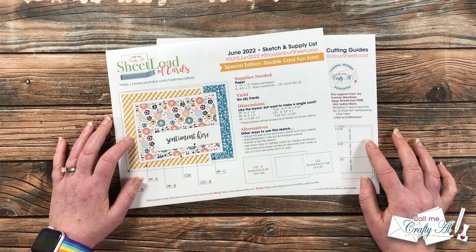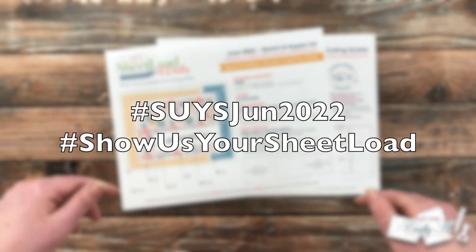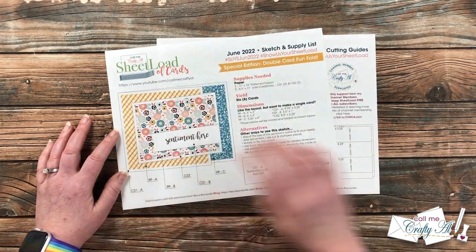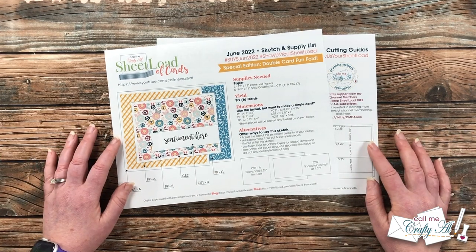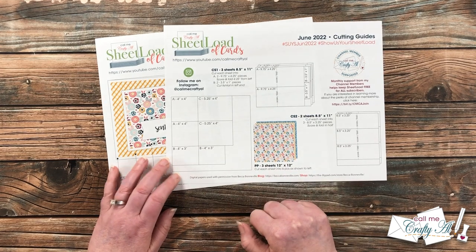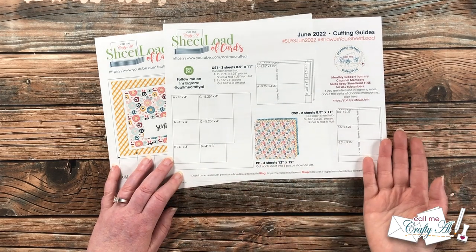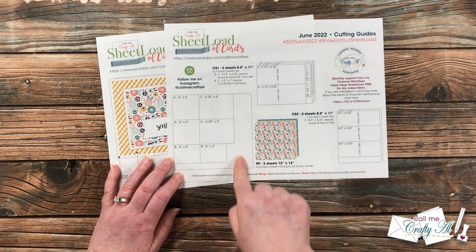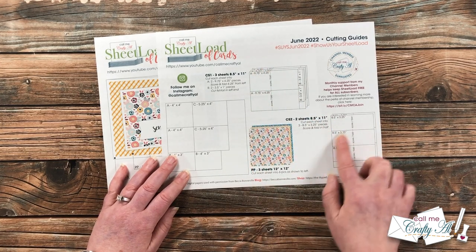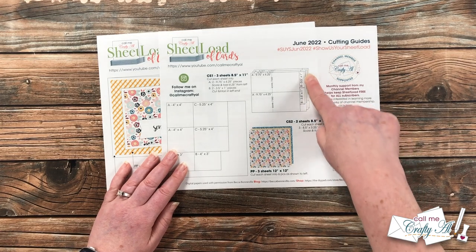If you're inspired to create your own sheet load of cards, up at the top I have a couple of hashtags I'd love for you to use — whether you make a video here, post a card on Instagram, or even share on TikTok. I like to search for those throughout the month and see what you're creating. On page two of the printable are the cutting guides, showing you how to cut each piece of your patterned paper. This month there's quite a bit of leftover, which you could use as decoration on the inside of the card, or as I'll be doing, for die cutting some sentiments. You'll also see how to cut CS1 and CS2 — the two card bases — and on CS1 you'll have room for your fishtail banner.